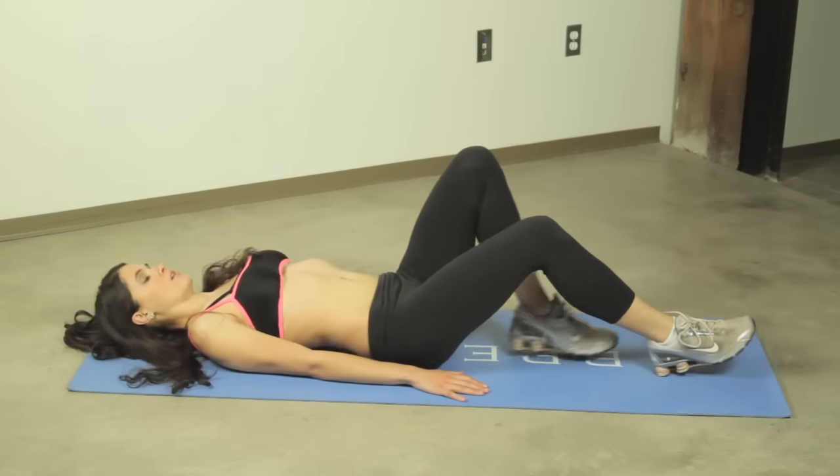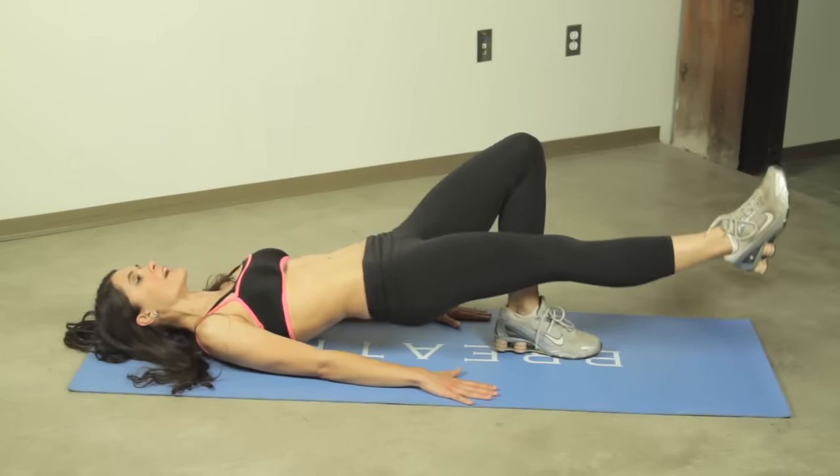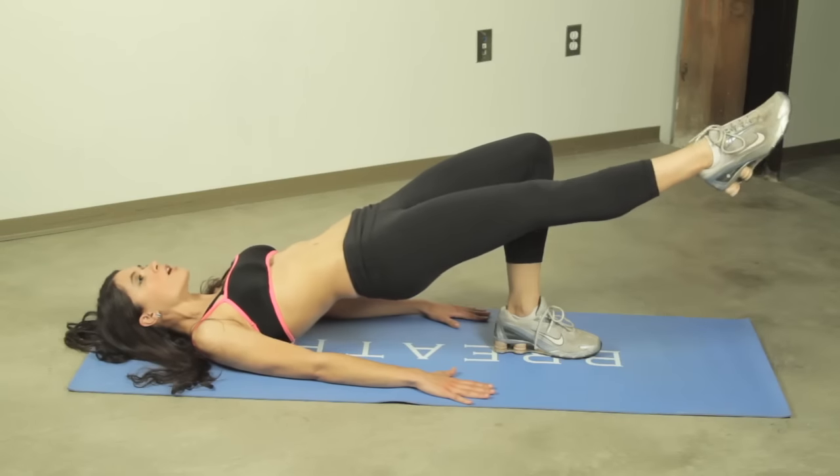Slide on our back. Lift one foot off the ground and we're going to raise our hips, pressing down with our hands. We're going to point our toes.